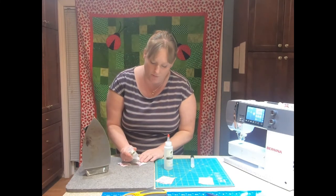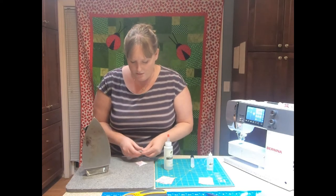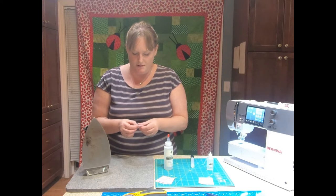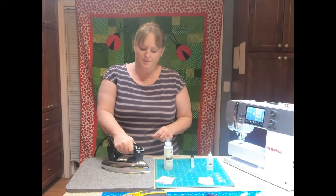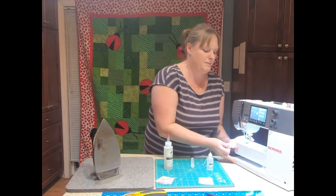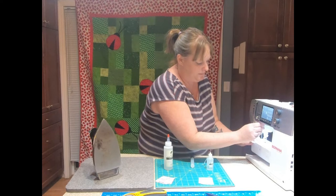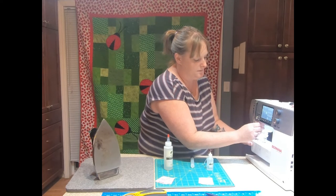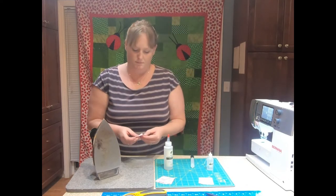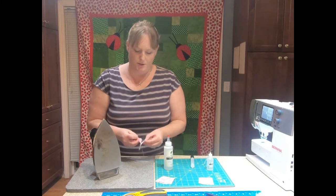So I'm going to do it again because I do want to sew it this time. I'll put my little bit of glue there, match my seams up so everything is nice and flat, set it with the iron, and I'll use my Bernina here to sew this down. And now I'm going to have perfectly matched corners.